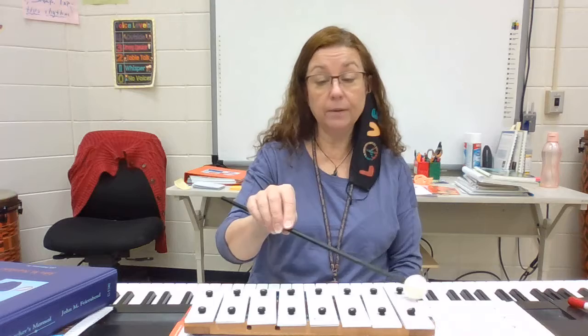All right, so if I play going higher then you echo that with your voice. Okay, I'll do the first one with you.